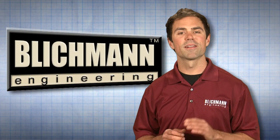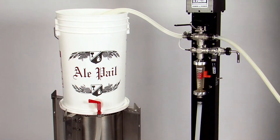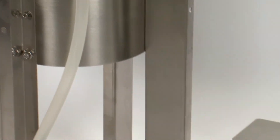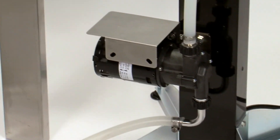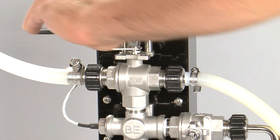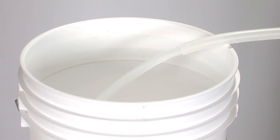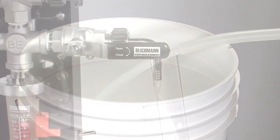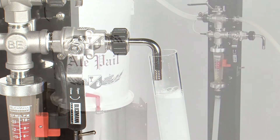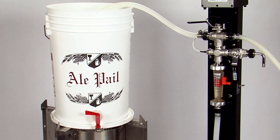Once your brew day is complete, cleanup is incredibly easy. Simply fill a bottling bucket with hot PBW, raise it above the pump, and connect with a hose to the inlet of the pump. Open all valves and turn the pump on, making sure that the outlet hose from the pump goes back into the bottling bucket. Then open the sampling port to purge any air out of the system and close once flow begins. Run for 15 minutes, drain, and then repeat the process with Star San. That's it!